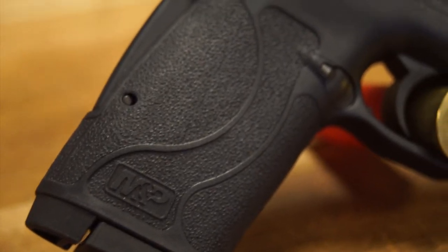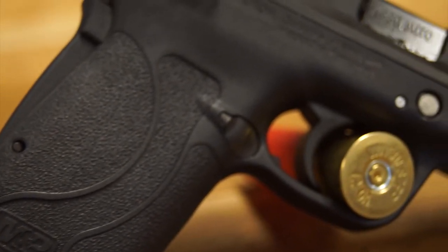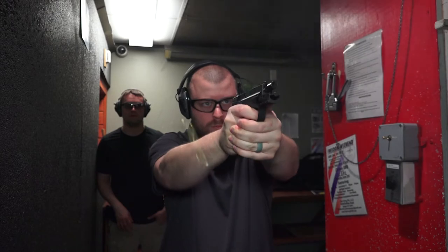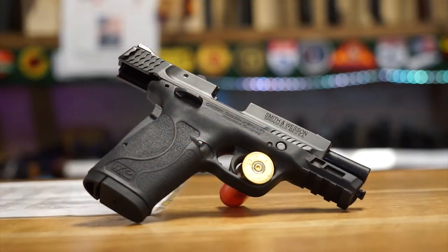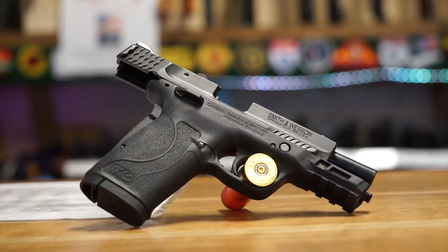Moving on to the grip — Smith & Wesson went with the grip texture seen on the new 2.0 style pistols and I really like it. I think it's a great improvement over the original grip on the Shield. It's the right amount of texture where it makes it easy to grip but also comfortable to shoot and carry.